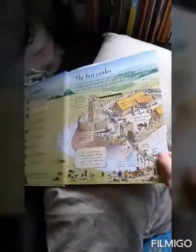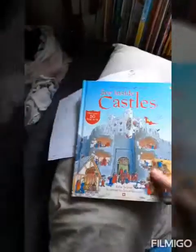For our castle theme, we've been reading this book — Rosie has insisted on reading it twice. It's a lovely book with lots of flaps, and it's been really good for learning about the parts of castles, how they worked, and what the rooms were used for.